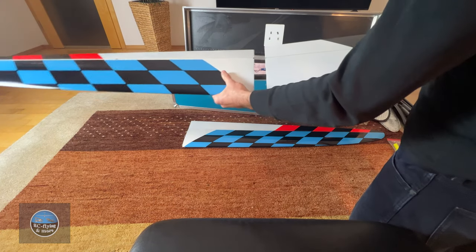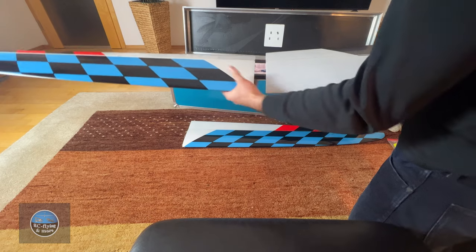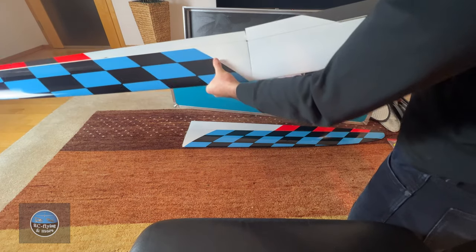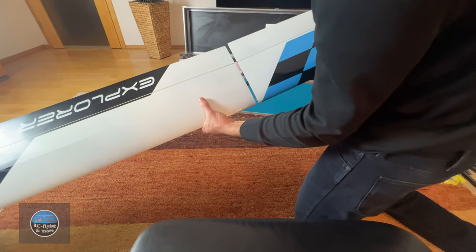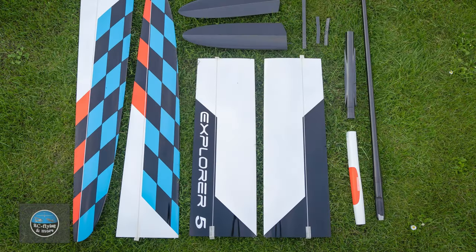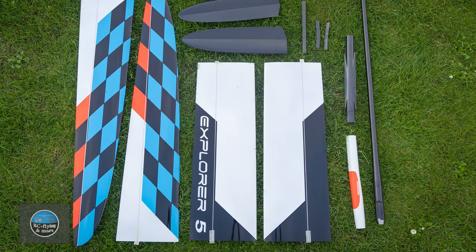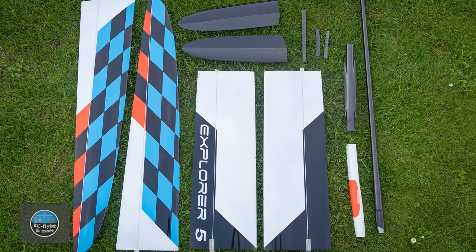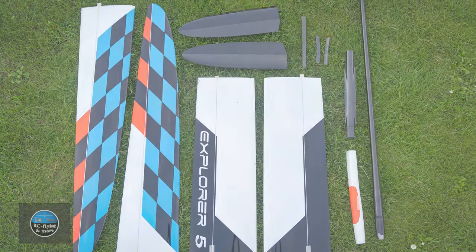Depending on the setup you use, this model can fly at 1.5 to 1.7 kg empty without any ballast. In my opinion it's a really good model not just for competition flying but also for hobby pilots, because with the standard strong layup it's ideal for daily flying and very easy to handle.